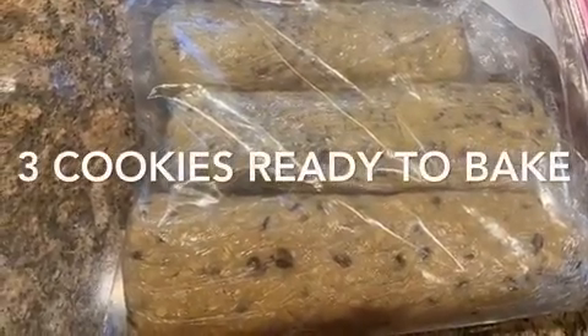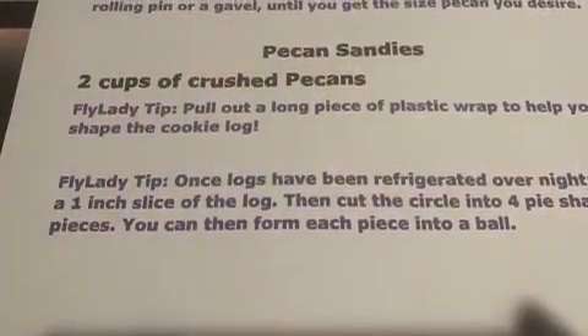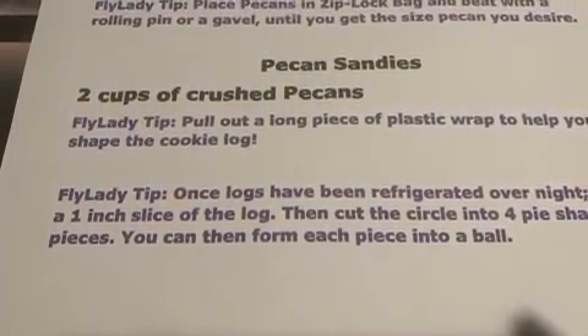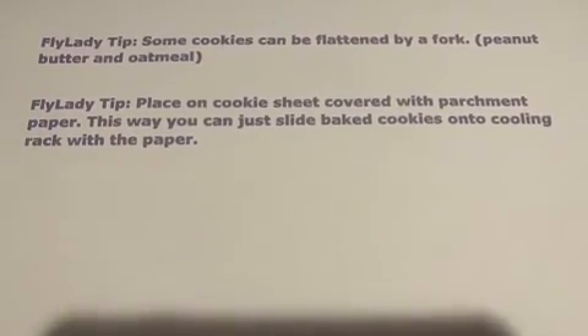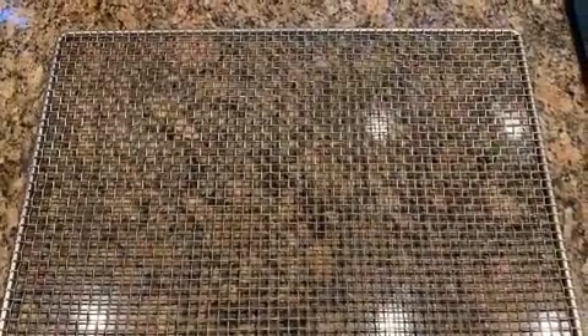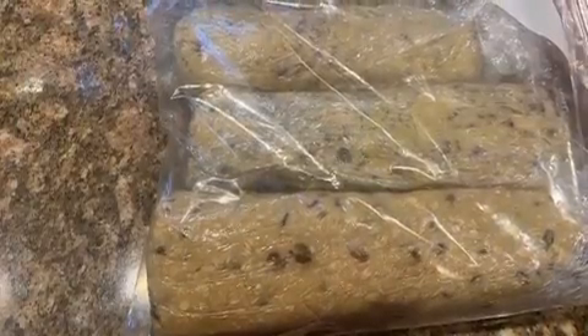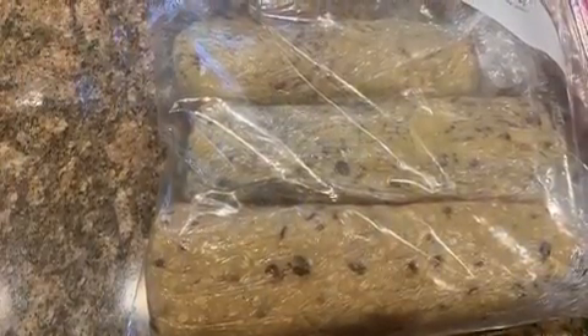Put all three logs in a big Ziploc bag and stick it in the refrigerator. The key here is not to bake the cookies today — do it tomorrow or whenever you want to. Slice a one-inch section and divide it into four pieces. Put them on parchment paper on your favorite cookie sheet — I like the air ones. Just slide the parchment paper over onto your cooling rack, and you're good to bake cookies. Three different types.